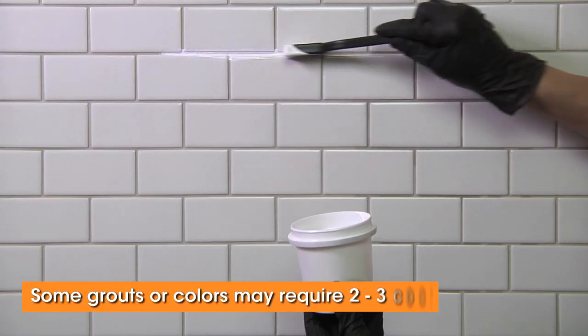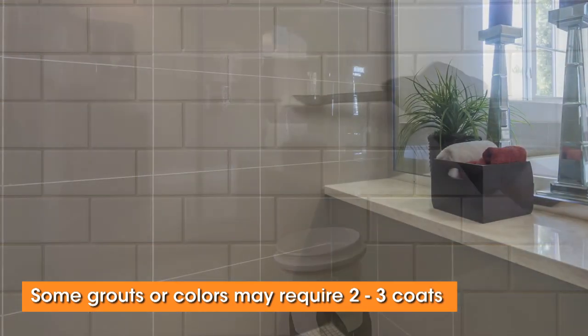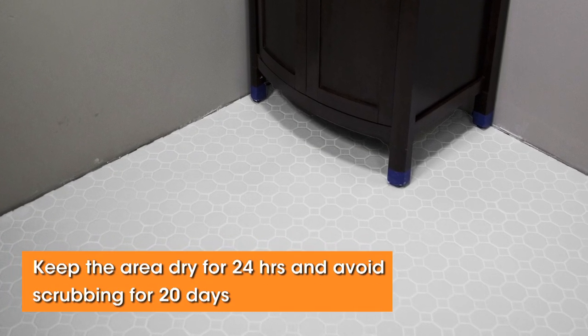If you're coloring a sanded grout or lightening the grout color, the joints may require one to two additional treatments for best results. Allow at least a two-hour cure between coats and before any foot traffic.